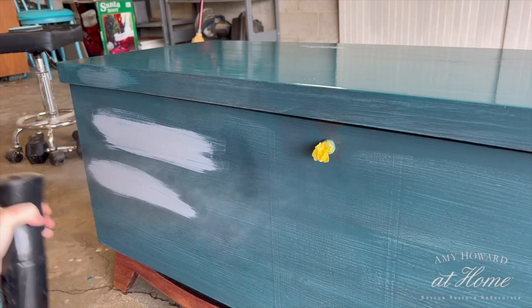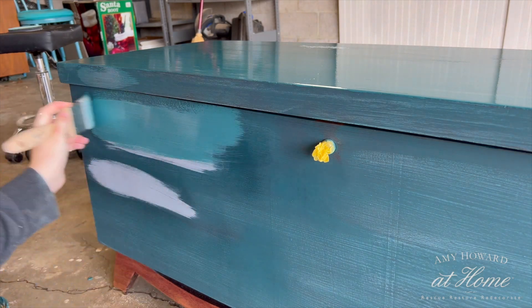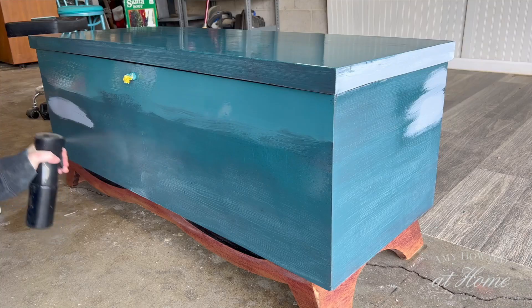After fixing those issues, it's time for coat number two. For this coat I like to mist my piece with water before applying the paint, which allows the paint to spread a little easier. It also thins the paint slightly, which leads to less brush strokes.